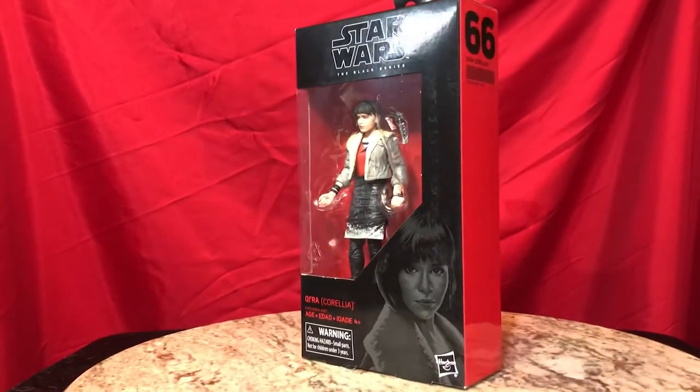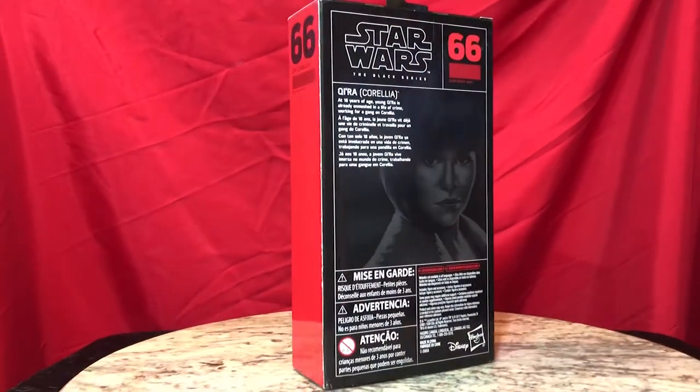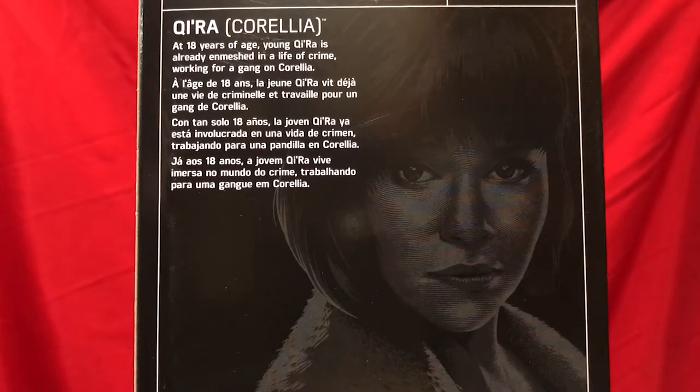All right, now Sarah, you've got a figure two review. She is number 66 of the Black Series. Let's check out the back of this box — it says Kira, Corellia, so this is her Corellian outfit. It says at 18 years of age, young Kira is already enmeshed in a life of crime, working for a gang on Corellia. That's some info I don't think I knew. Spoiler alert. I guess this is her life of crime outfit — let's unbox.